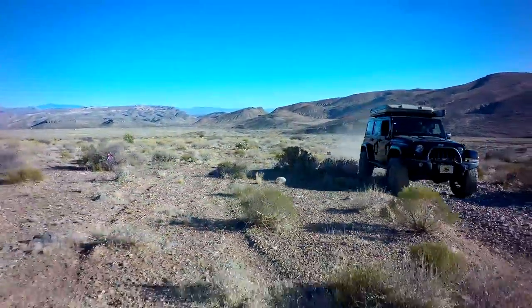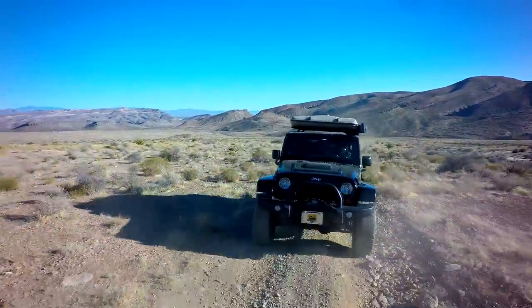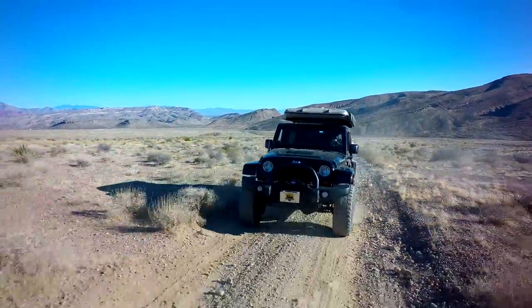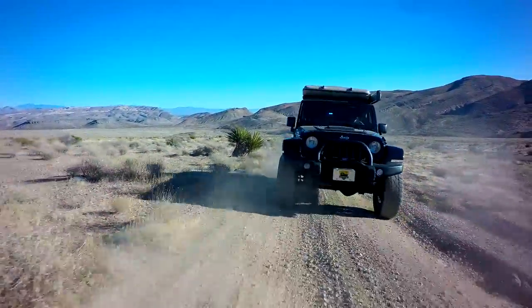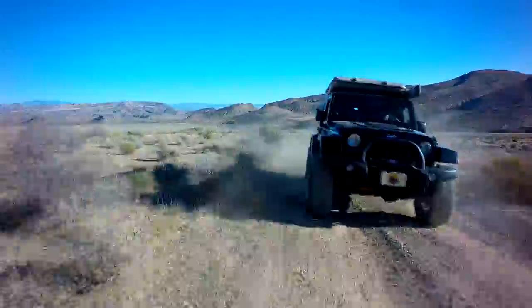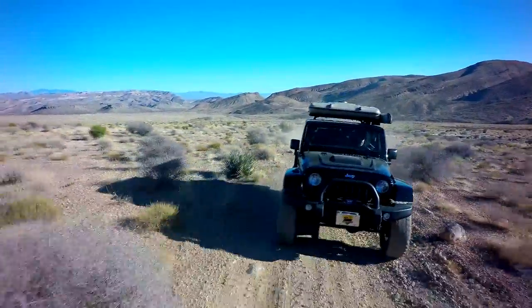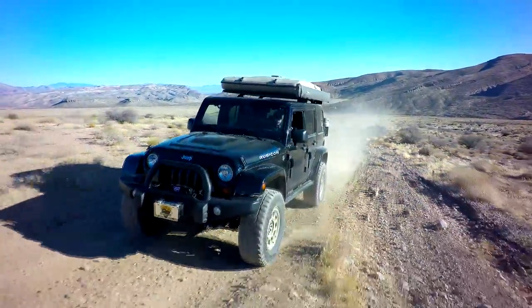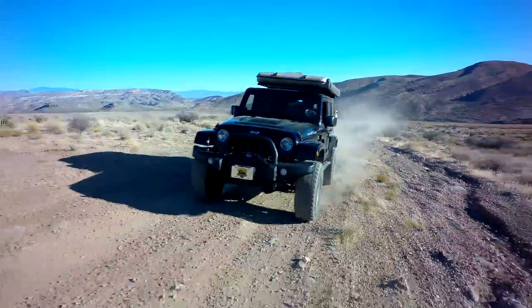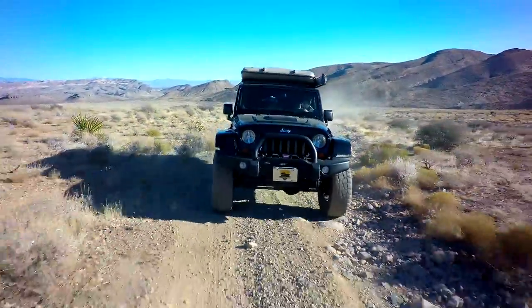The Gen 5 motors actually lend themselves perfectly to the JK — maybe in some ways better than the Gen 4 motors, because the Gen 5 motors are really all about torque and efficiency. And a heavy vehicle needs torque and efficiency — it's just like a truck, and that's what these JKs need. So does this mean the Gen 4 motor is obsolete? No, by no means. In the early JKs it still makes a great swap. But it does mean as we go into the future, we're going to be integrating more and more of the new technology into our swap.